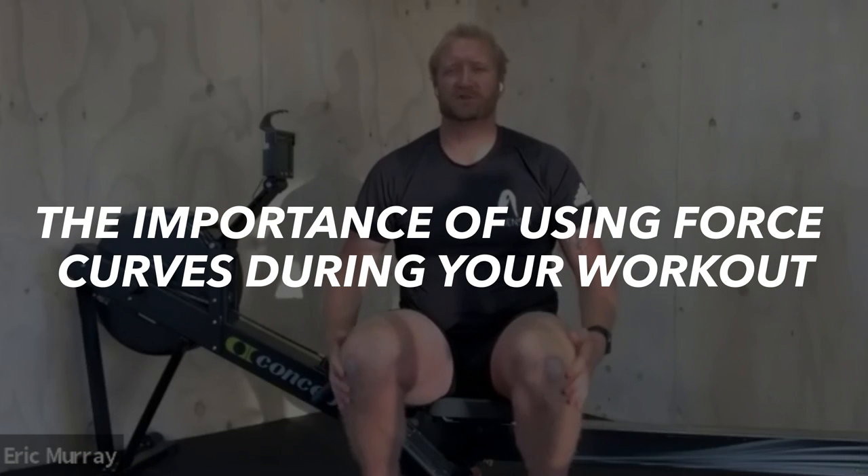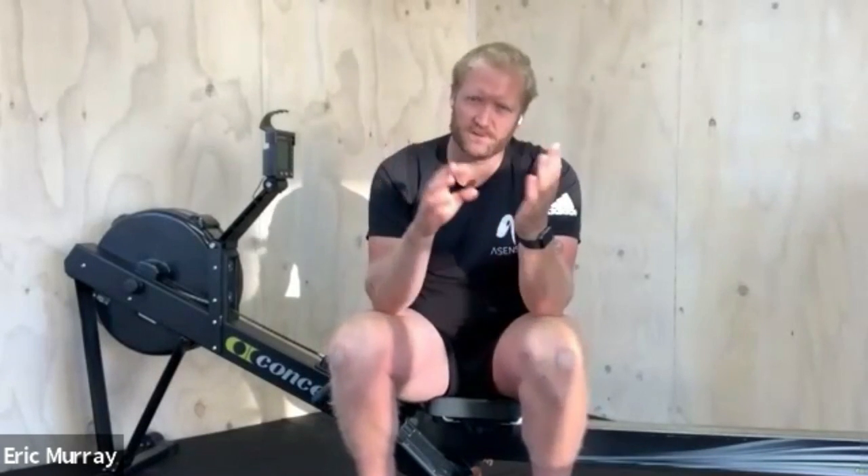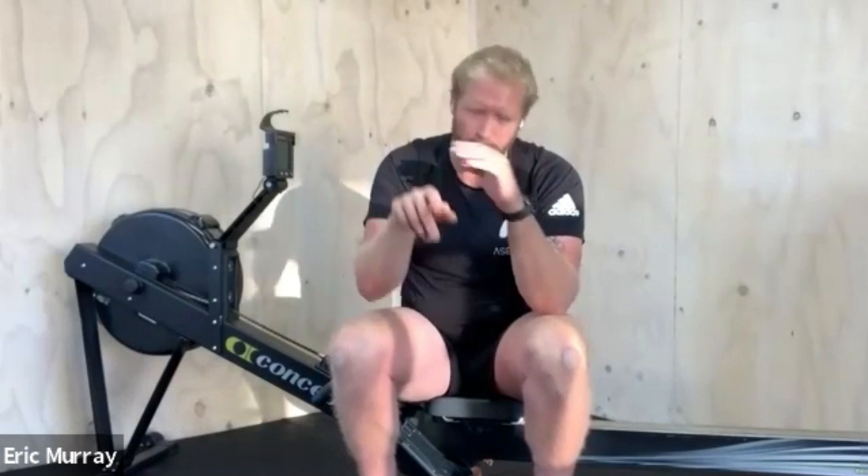We had the force curve on there all the time because it shows you how the sequencing works. And everybody's force curve is different. If you're very good at connecting off the front, the force curve is more shifted to the left — it comes up quite early. And if you've got a really strong big upper back and a good swing on you, then the force curve is slightly shifted to the right.